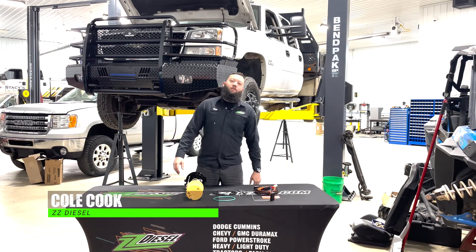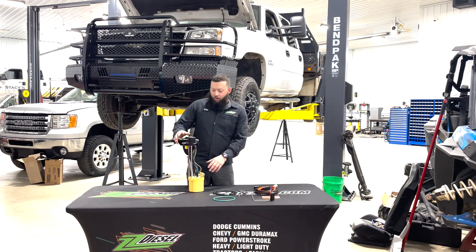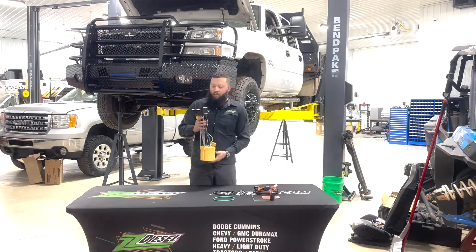What's up guys? Welcome back to another episode of After Hours with the boys. Today we're going to be showing you a Fleece Power Flow sending unit for the Duramaxes.